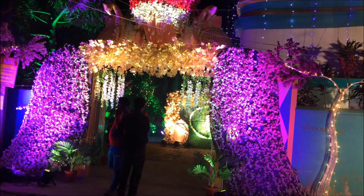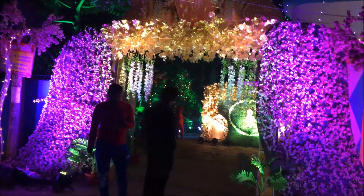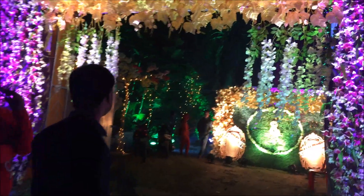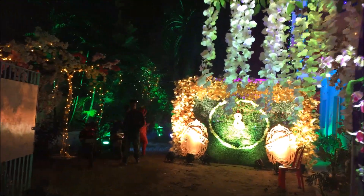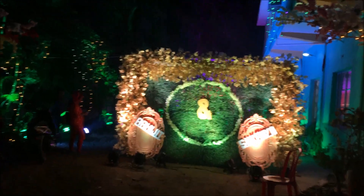Two times during the day, photography sessions will be taken for the bride and groom. Even the same photography setup will be arranged for both sessions.